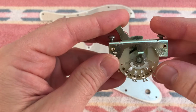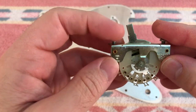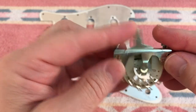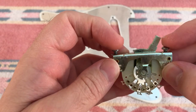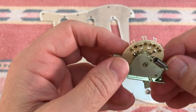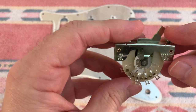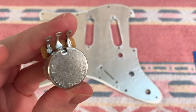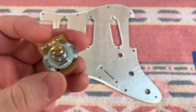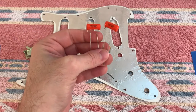Here we have the neck pickup selected, and when I move the lever you can see now two lugs are connected - the neck and middle pickups. Then moving the tip again and now only the middle pickup is selected. Next is the middle and bridge, and finally we have the bridge pickup alone. The switch is actually two-sided, so one side controls the pickups and the other side selects the controls. Next, the kit comes with three CTS 250k pots - high quality American made pots, the same as I would buy if I was sourcing parts individually.